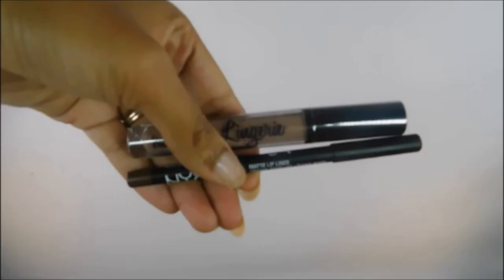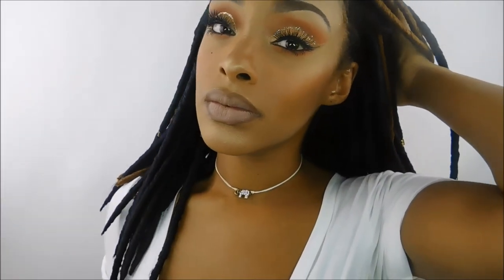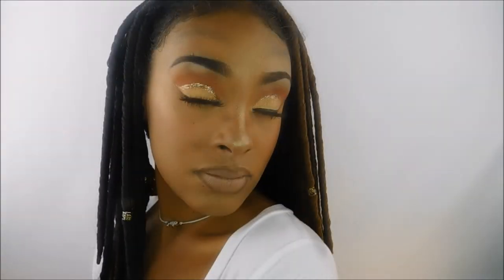I'm setting my face today with the Ulta Beauty Matte Finishing Setting Spray. For lips, I used the NYX Lingerie liquid lipstick in Corset and the NYX Suede lip liner in Downtown Beauty. I hope you guys enjoyed this look — thank you so much for watching, please subscribe to my channel if you haven't already, and have a very happy Thanksgiving! I hope to see you guys in my next video, bye!